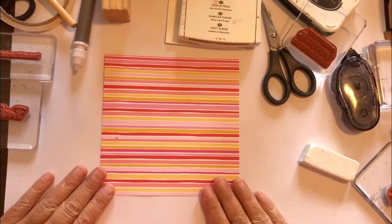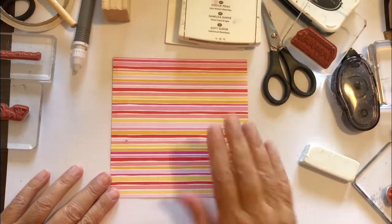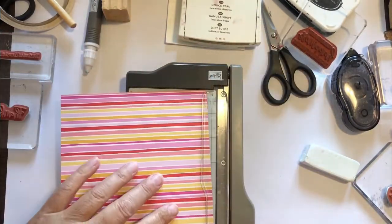Hello everybody. Today we're going to make three cards with one six by six piece of patterned paper. And to make it even more fun, all three cards are going to be fun-fold cards.